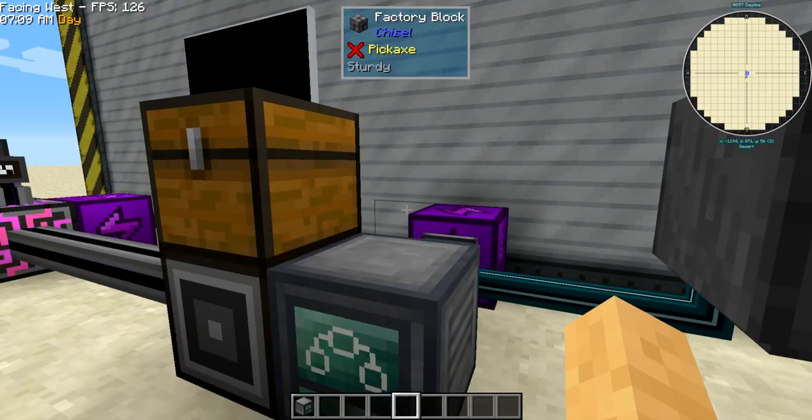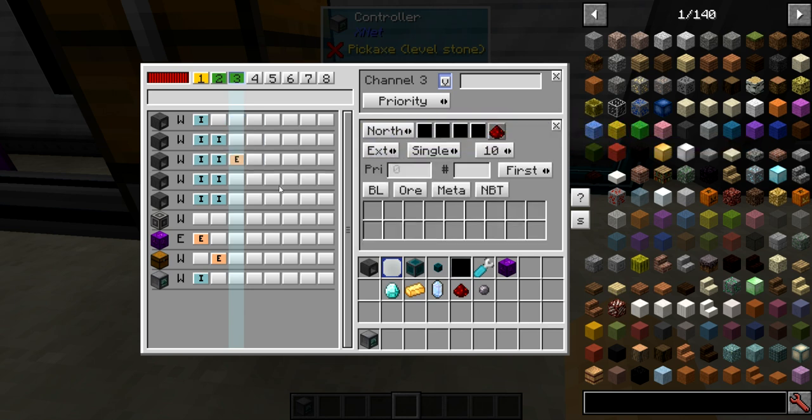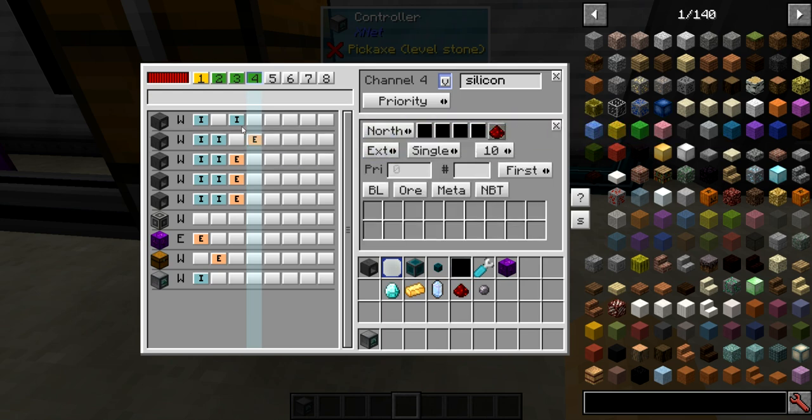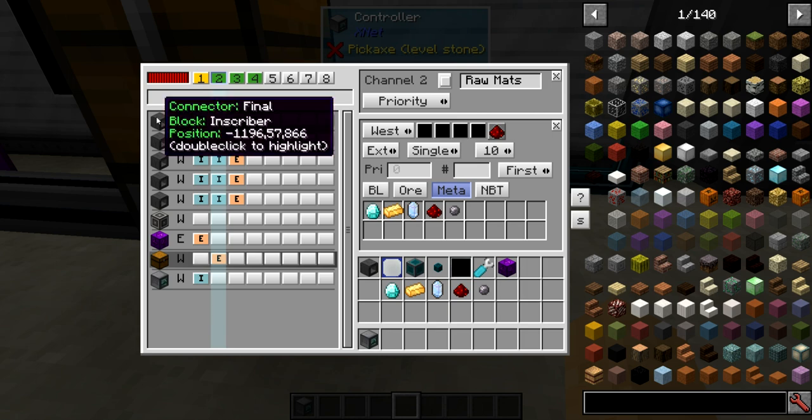Now if we threw some items in there they would get pressed, but first I want to make an intermediary channel that takes the three processor presses and puts them in the correct slot of the final inscriber. This is going to extract on the north and insert into the final inscriber on the top. Then another channel extracts from the north and inserts into the bottom of the final inscriber. Finally, the raw materials channel is going to insert redstone into the south of the final inscriber.